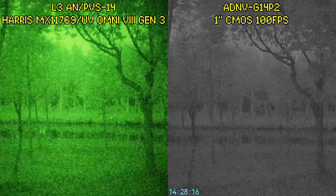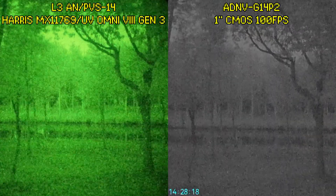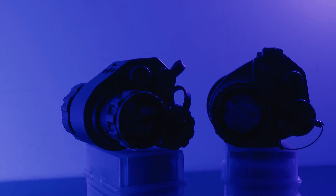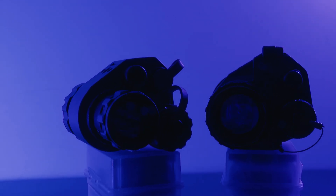ADNV's digital night vision devices can have up to Gen 3 levels of low light performance. However, to accomplish this, ADNV sensors have low resolution. Both the G14SE and the G14P2 only have a resolution of 800x600. This is a lot lower than the theoretical resolution of image intensifier tubes. But is it really? Let's test it out.